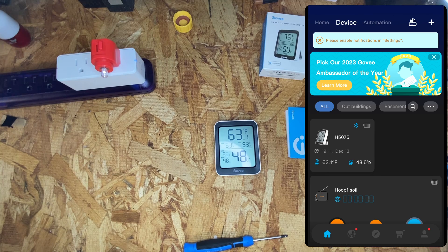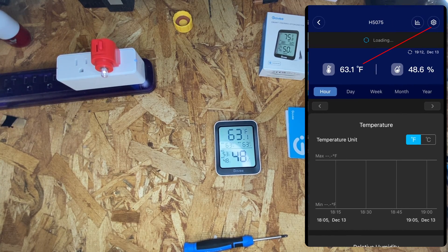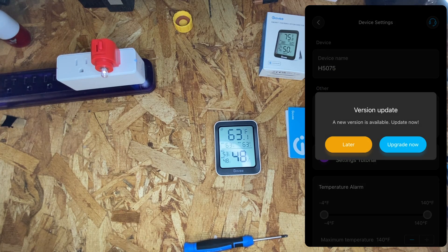To upgrade the firmware on the thermometer, select the thermometer, go to settings, and you should be prompted to upgrade it.